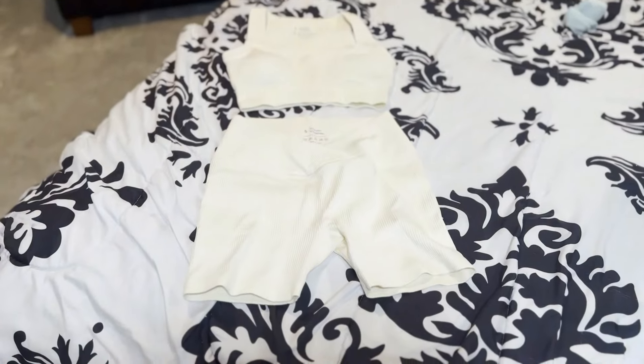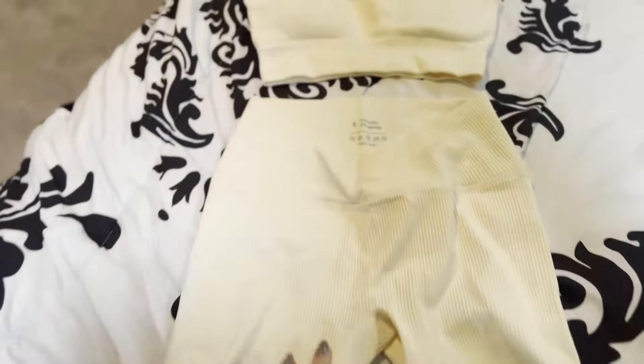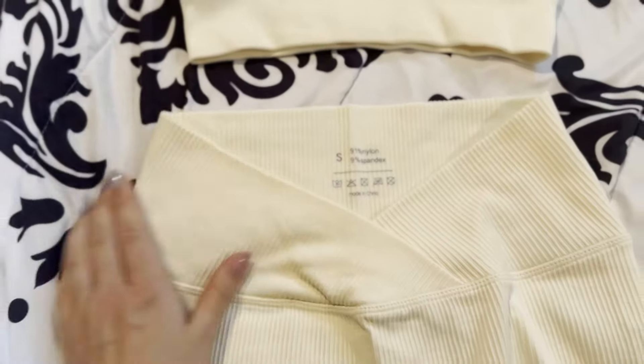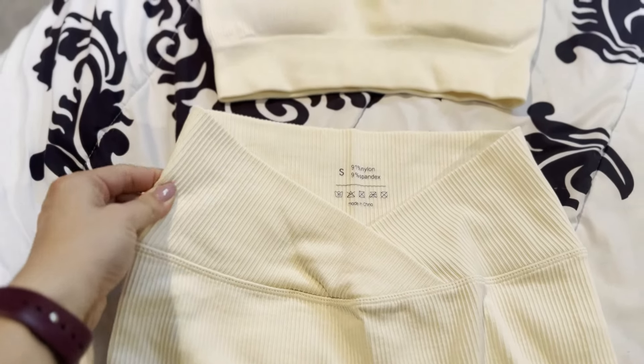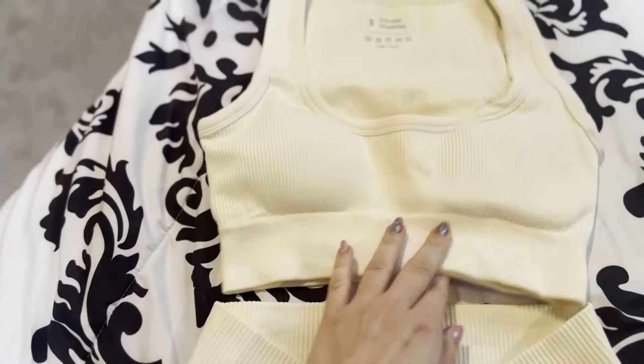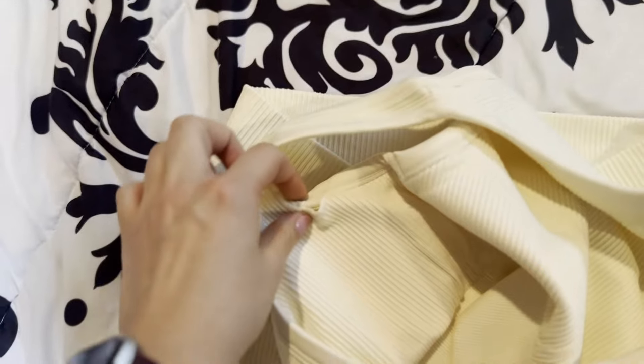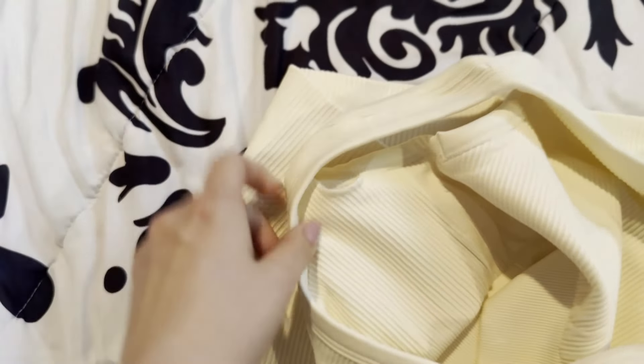Here's a quick close-up of this set. It's ribbed, and I love the ribbed style for workout clothes. I like this cross here — I don't know if you could tell that from me wearing it. It's very stretchy, and it has the padding in here in the bra area.